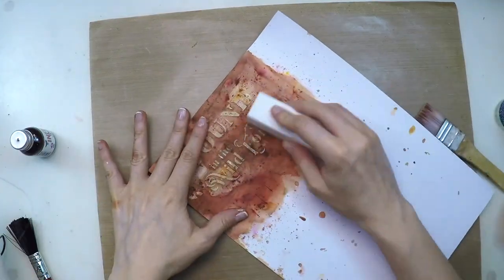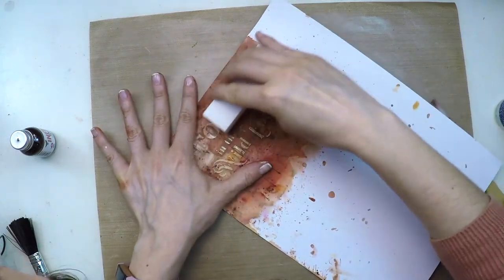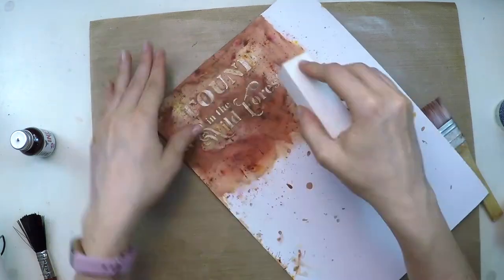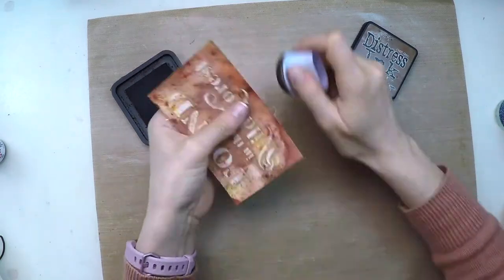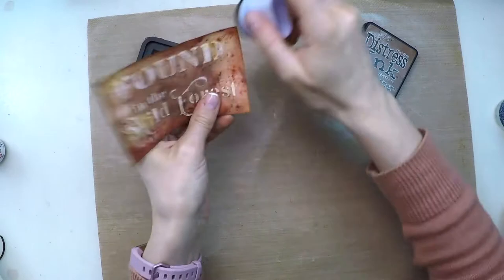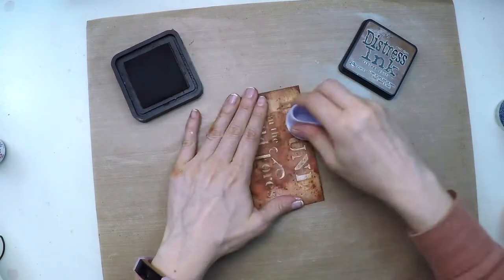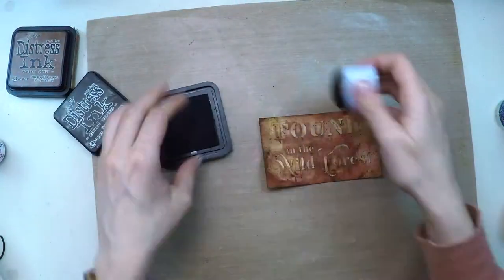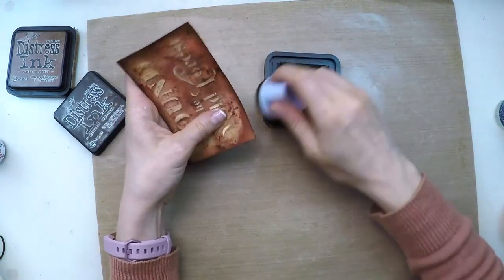Now I'm using my sanding block to remove some color from the letters, retrieving a little bit of the white that the grunge paste has. Once finished I'll trim my title piece to the size I want, then add vintage photo distress ink to the edges and front for a more distressed and vintage look. To accentuate the edges further I'm using round espresso just on the edges.